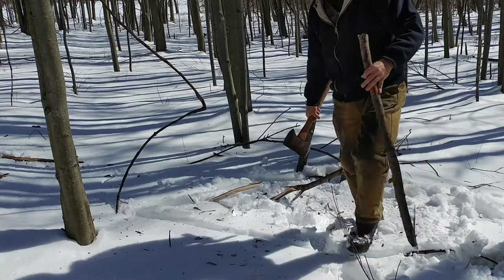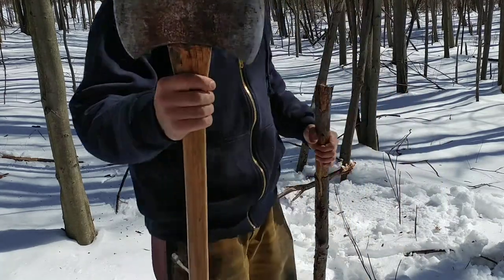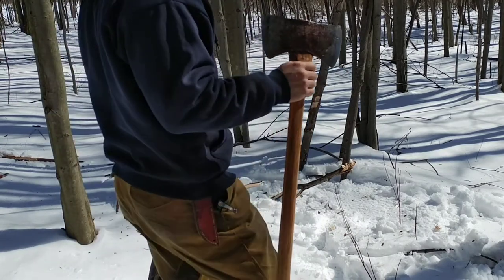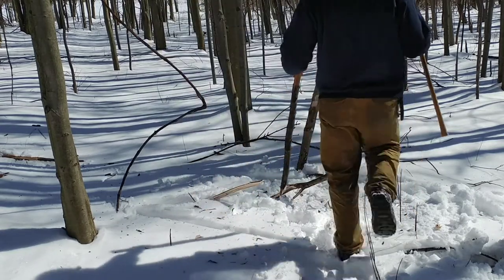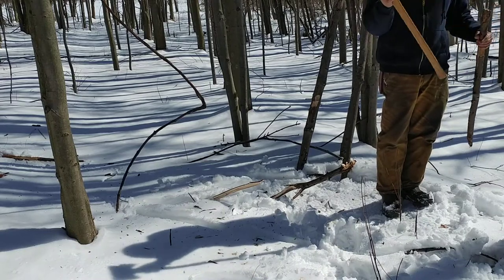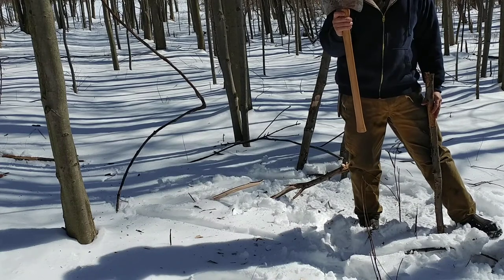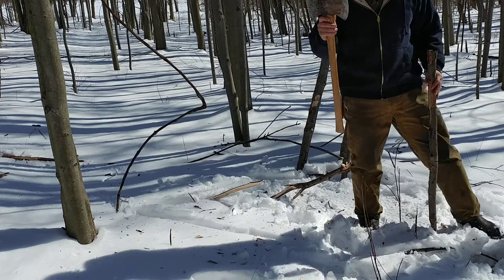Never, ever be in a hurry to use your axe, because that is when it's most likely going to bite you somehow. Something like this — a two and three quarter pound head — just the weight of it can shatter bone, let alone a swing with any type of power behind it.